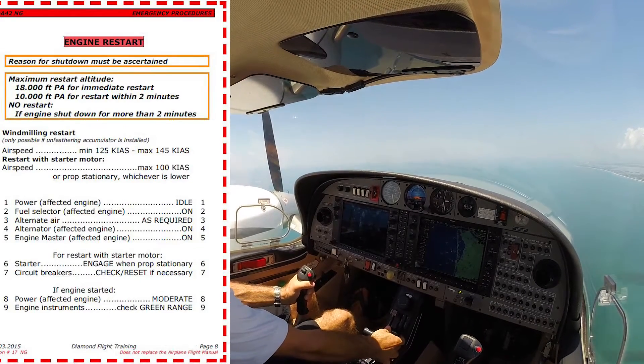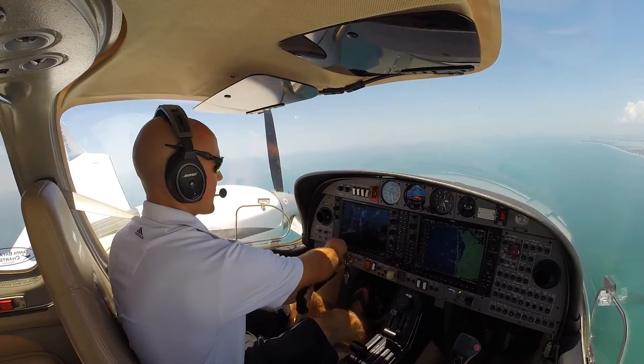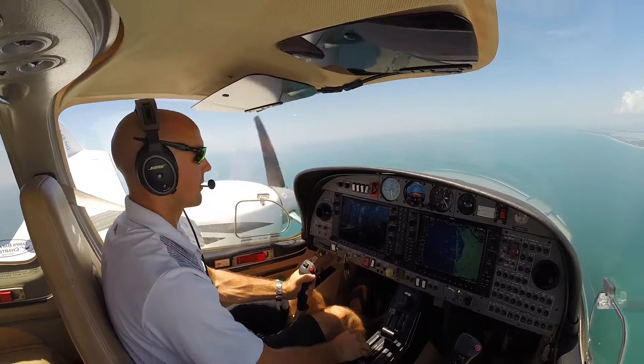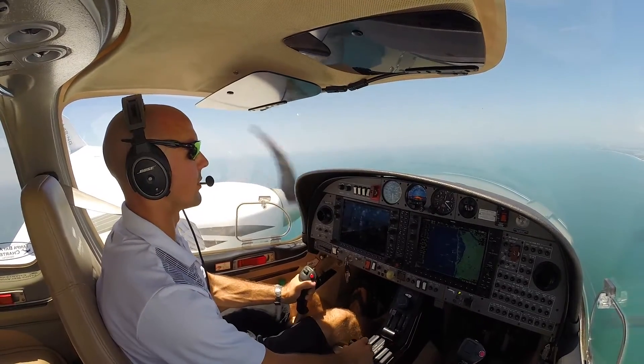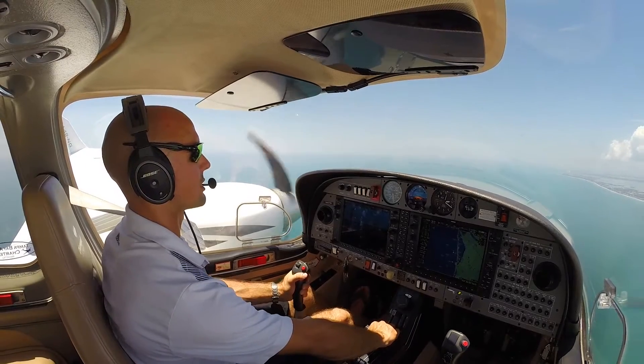So I'm going to go ahead and go up to full power on the right engine — just up to max continuous here actually. And I'll dive a little bit, get some airspeed. You can go ahead and throttle back. Faster on. And there we go.